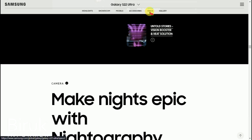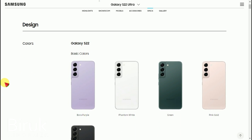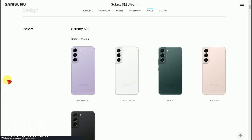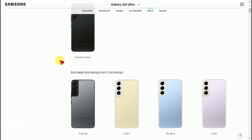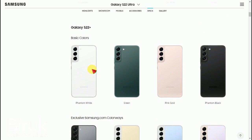Looking at the Samsung Galaxy S22 series, there are three models: the S22, S22 Plus, and S22 Ultra. We will be focusing on the S22 Ultra.